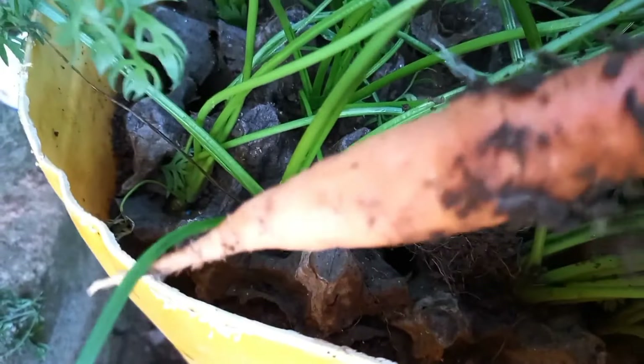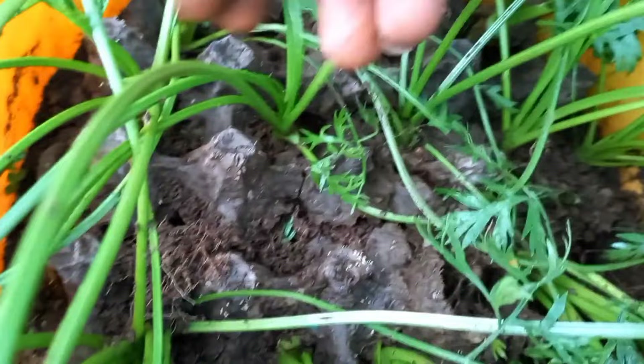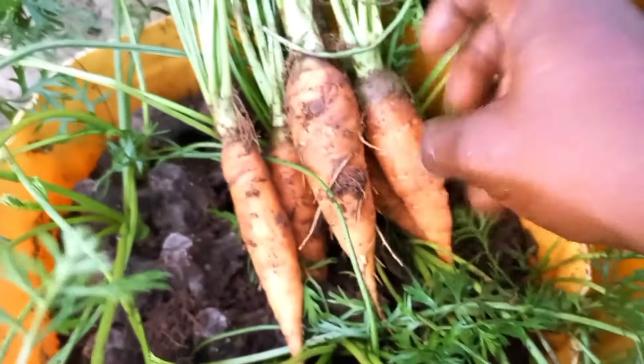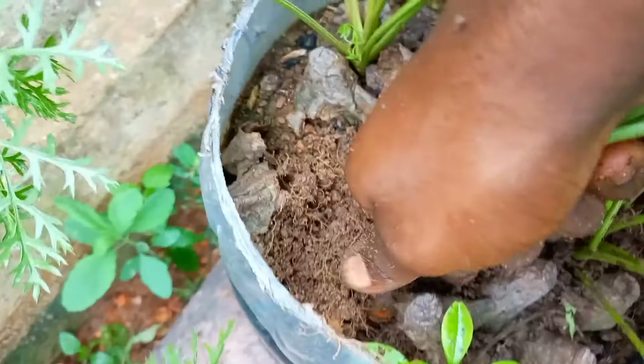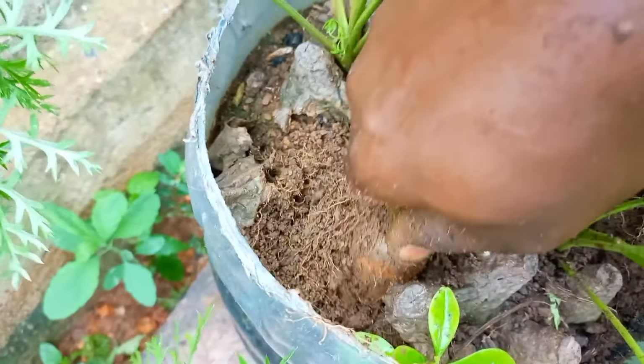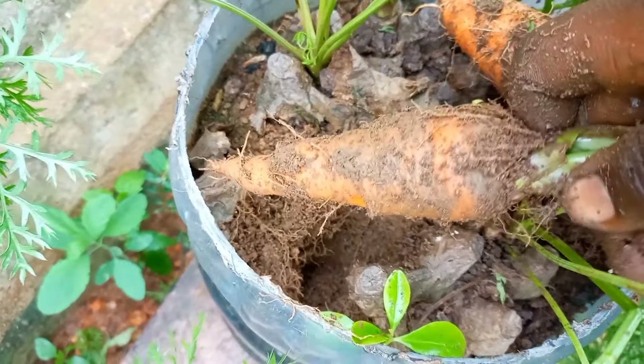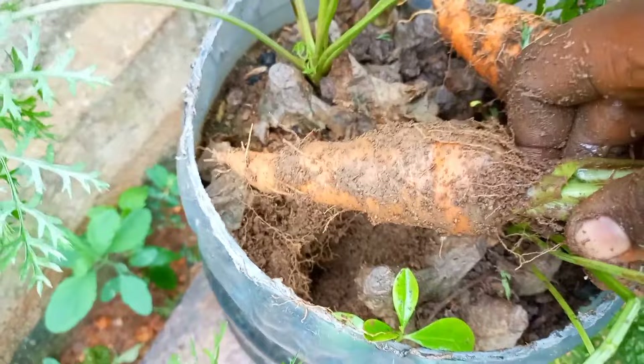Egg crates can also serve as mulch and thus reduce the frequency of watering. I gave this hack a try when growing carrots in containers and decided to share my experience with you. I also provide more tips to make this technique work well for you. It turned out to be a very interesting process, so stick around as I break it down.